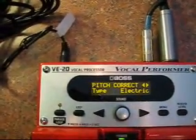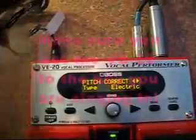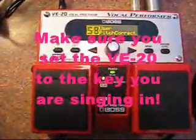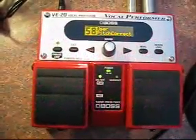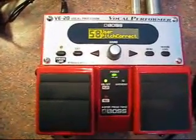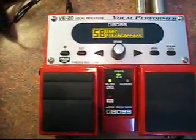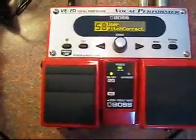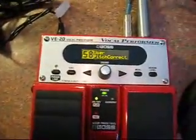Use electric and that'll get your T-Pain sound. Let me show you what that sounds like: I got that T-Pain kind of sound where my voice spins all around. Now you can sing with your VE-20 and get that same kind of sound.